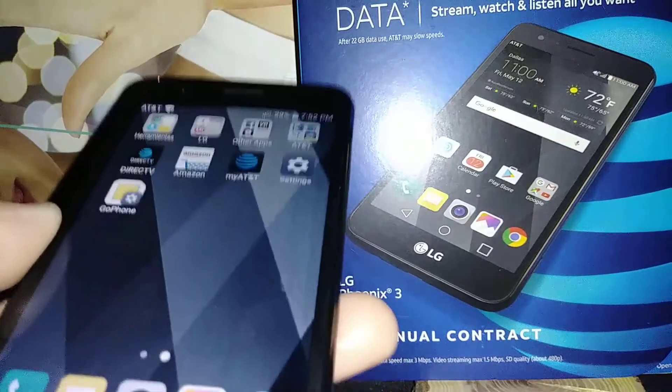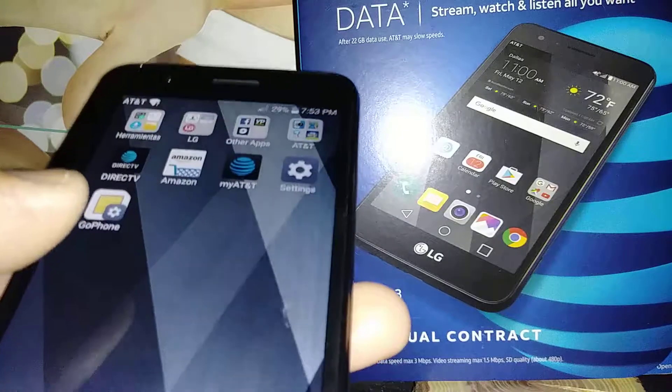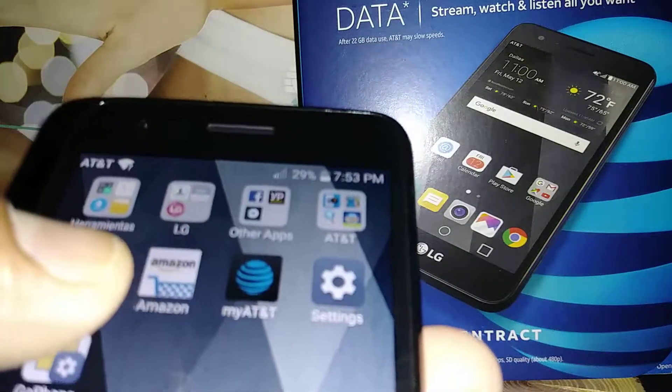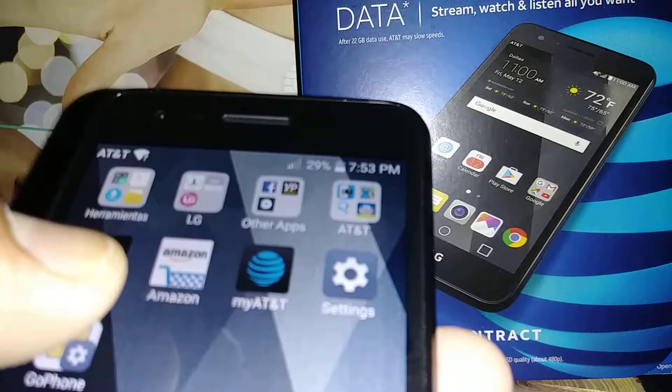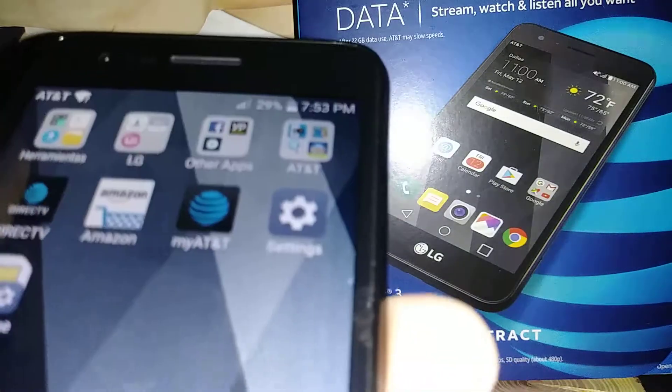Let's go ahead and activate TalkBack on this LG Phoenix 3 from AT&T. It is very helpful in case you have any relatives with low vision or blindness. Let's go to Settings.